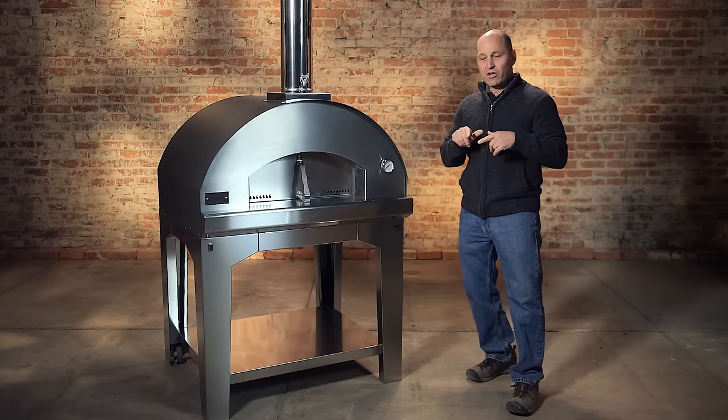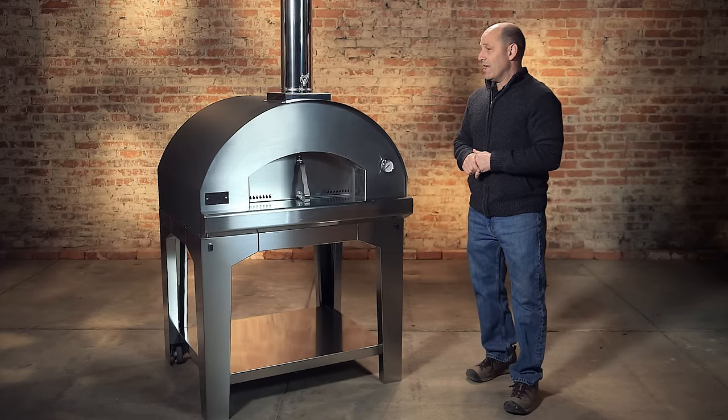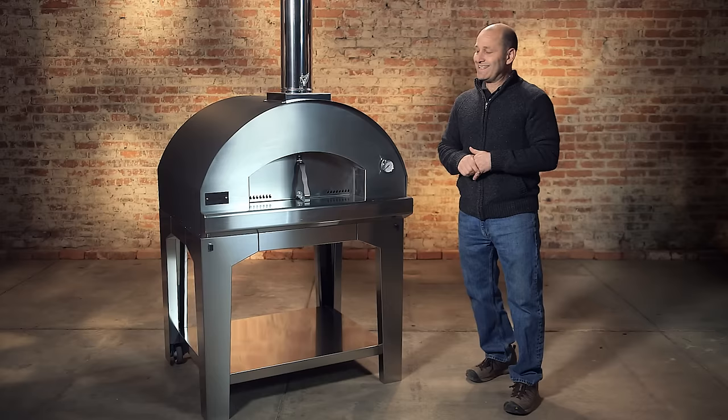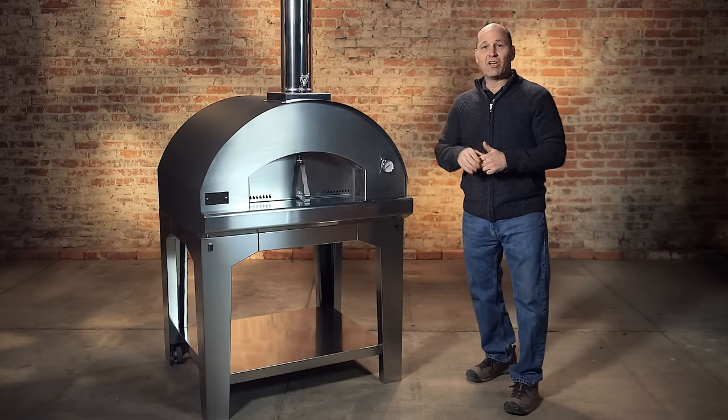The Forno Toscano oven is inventoried here in the US. We keep a full stock and they're ready for shipment. So if you're looking for a great pizza oven that's easy to use, with very quick heat-up times — 15 to 20 minutes — you can have pizza coming out of the oven.